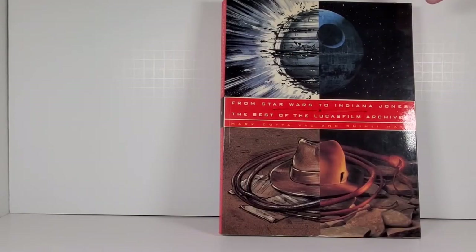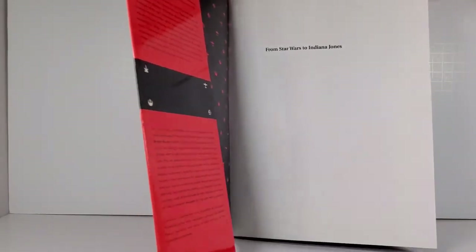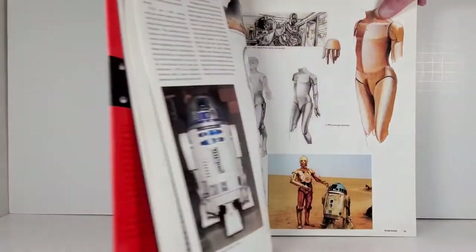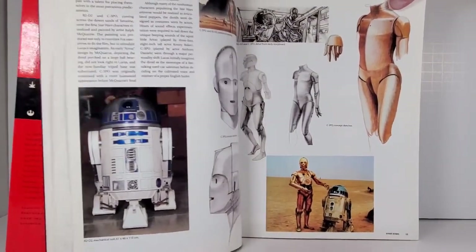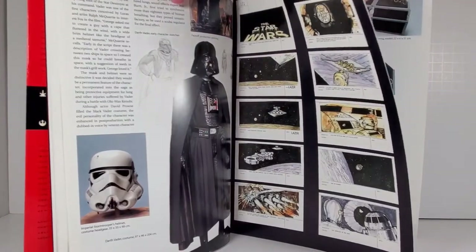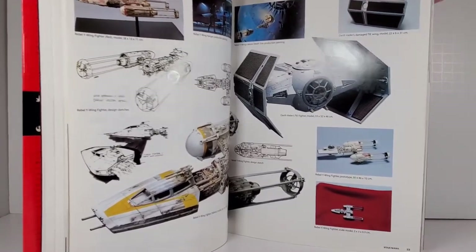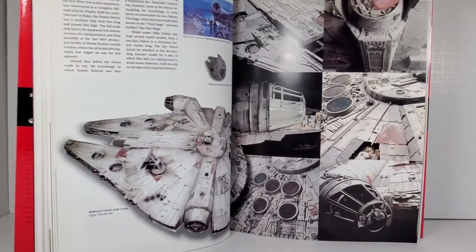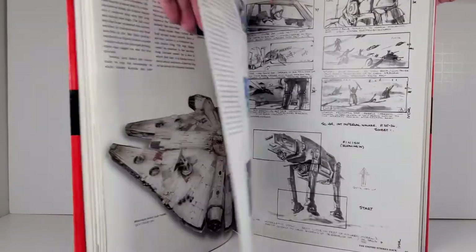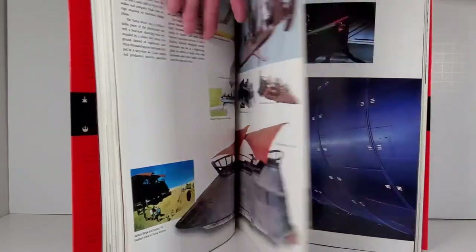Just for reference, this book here is called From Star Wars to Indiana Jones: The Best of the Lucasfilm Archives. It's a really cool book — I think I bought it back in 1993. You can buy these cheap on eBay. It has tons of pictures of original props from Star Wars and Indiana Jones, original costumes, props, matte paintings, models. The models are beautiful — unfortunately a lost art due to CGI. There are beauty shots of the Millennium Falcon, and the detail those model builders put in is just insane. There are storyboards, miniatures — very, very cool stuff.